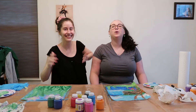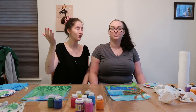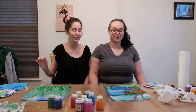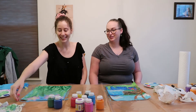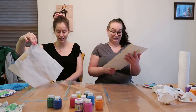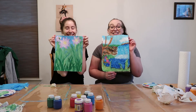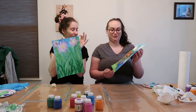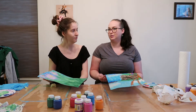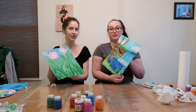So we have our finished paintings! They're pretty cute — both of them are pretty cute in their own ways. Also, it started raining so we had to turn on all the lights, because even though it's not really that late, it's super dark in here. So now we have to rip our paintings off the table. Oh my god, it's like melting. Our finished paintings — they're so pretty. I think they both came out better than I was expecting.